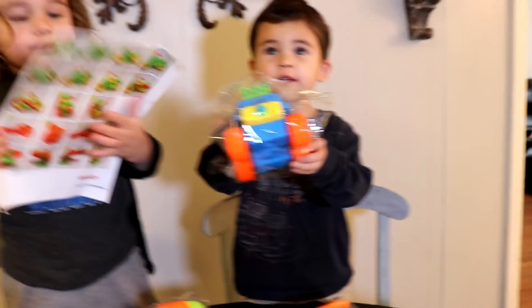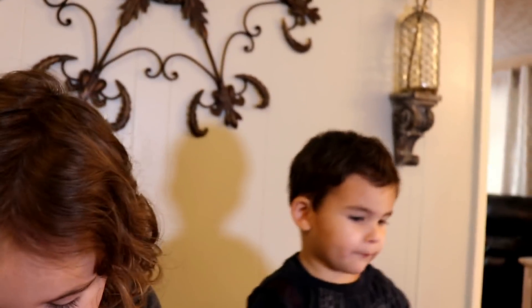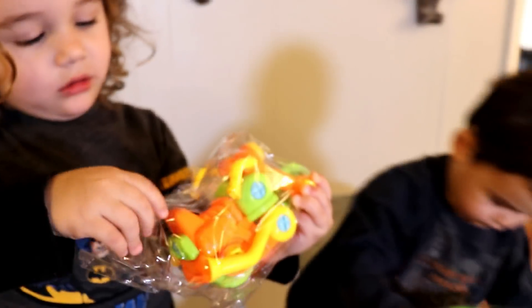Open it up! Okay, which one do you want to open first? You want to do the monster truck? Yeah! Which one do you want? I want... Kristen, you want the train? I want the motorcycle! Ooh! The motorcycle! Alright!